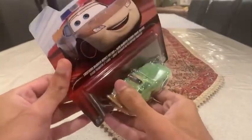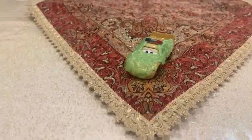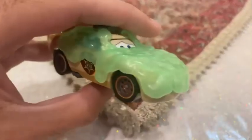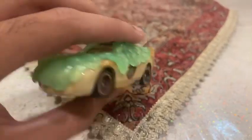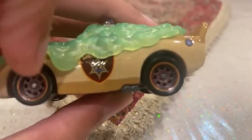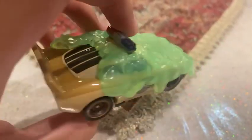We are unboxing Lightning McQueen with slime. There he is, you guys — that was a quick unboxing. Let's review McQueen as Deputy Hazard with slime. You can see Lightning McQueen playing as Deputy Hazard. On his four wheels it is already painted brown, and on the sides it says Deputy with a badge.